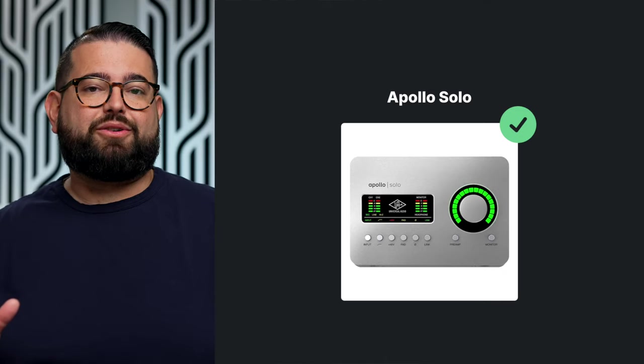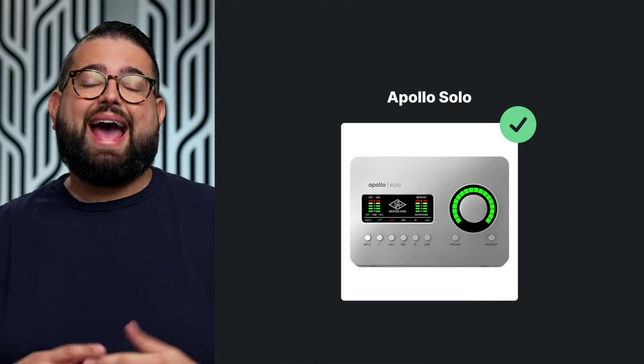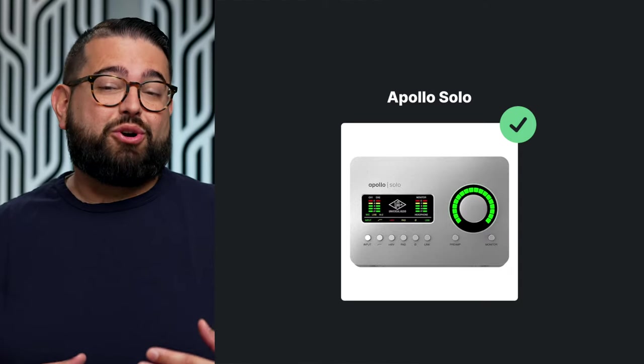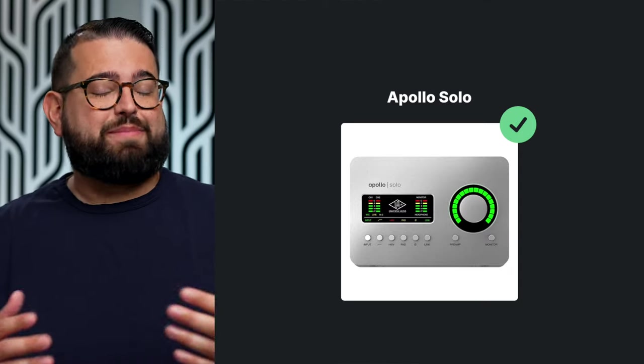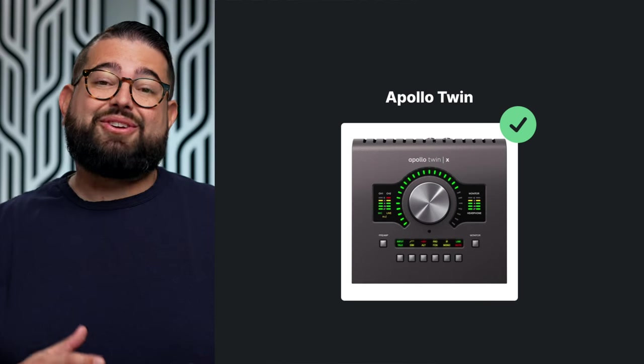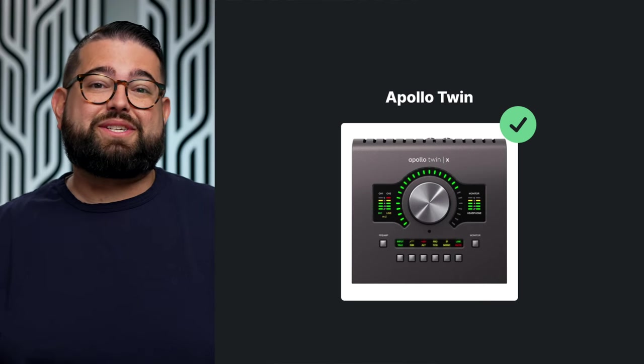Edging into the advanced category, if you need really powerful mic preamps — say you're trying to use the Shure SM7B, which is very gain-hungry — the Apollo series from Universal Audio has incredible preamps, though it does cost. You can get the Apollo Solo for about $700. It's USB-powered so you don't need an external power supply, has great features, and Universal Audio products come with a lot of plugins.